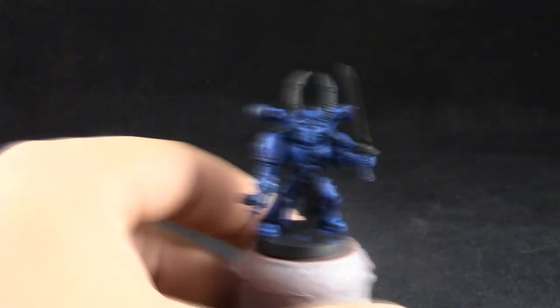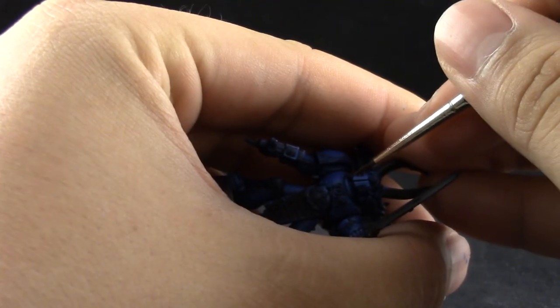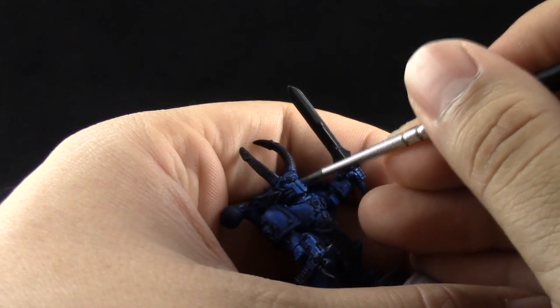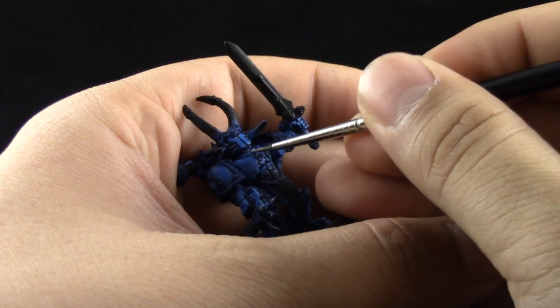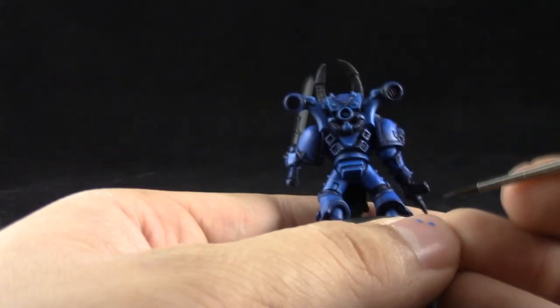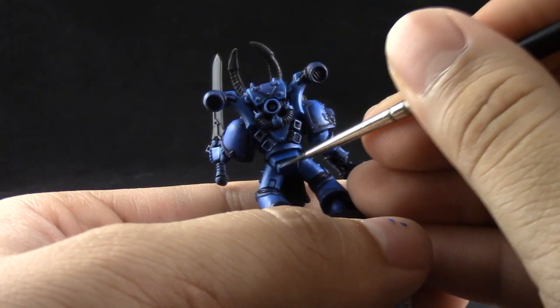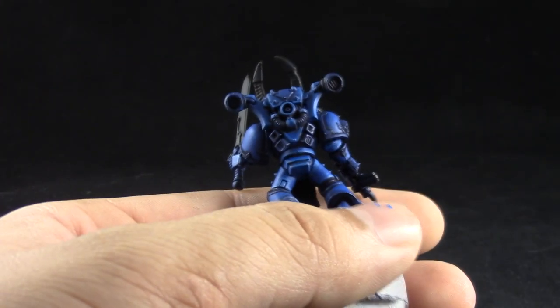Next I'm going to use Russ Grey. This is going to be the final highlight and I'm only going to use it on the very sharpest edges of the armor. You could also use Fenrisian Grey if you would like, but I like this color a little bit better — Fenrisian Grey is a lot brighter. This last step is going to give the model that final highlight that's really going to pop from a distance and define the edges very well.